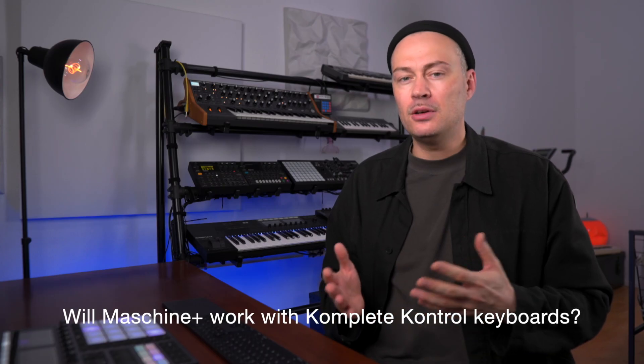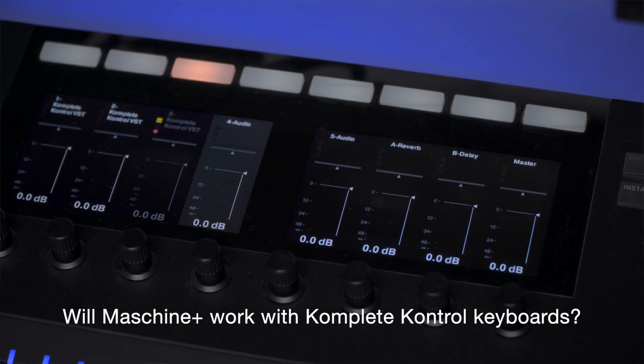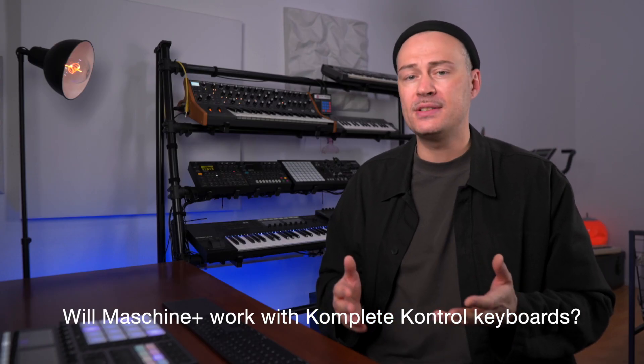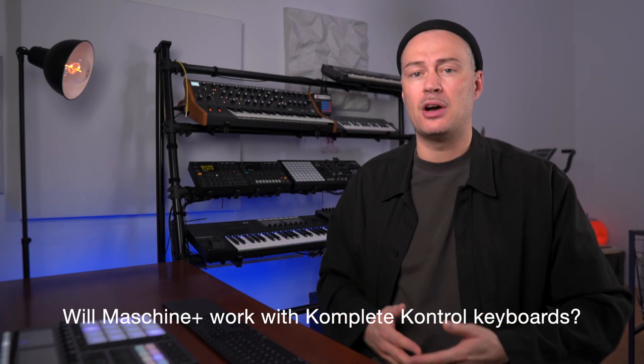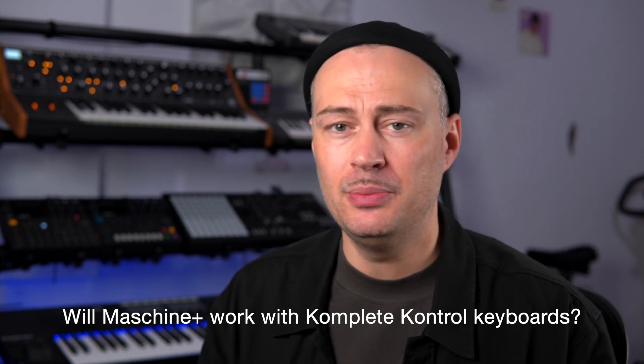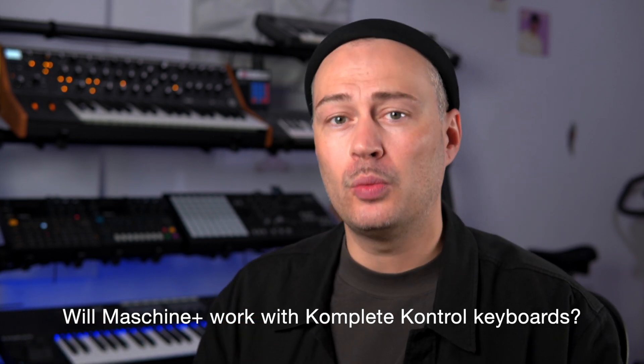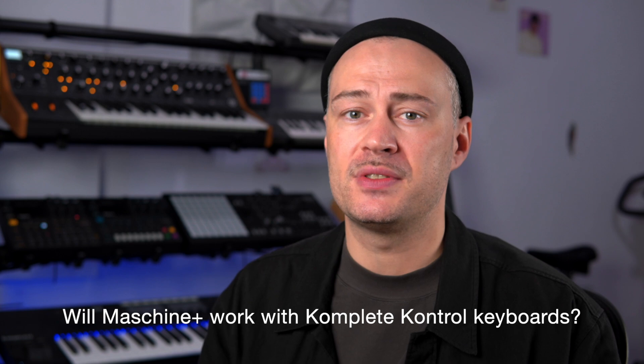When I connect a Complete Control keyboard in standalone mode, will it have all the features it has in controller mode, like scales, chords, mixer or preset browser? Currently they're not supported — they only work as regular MIDI keyboards. You can play the keys but you won't get any additional information on the screens, but they are working on adding that feature soon.